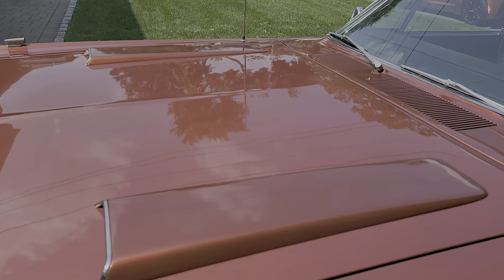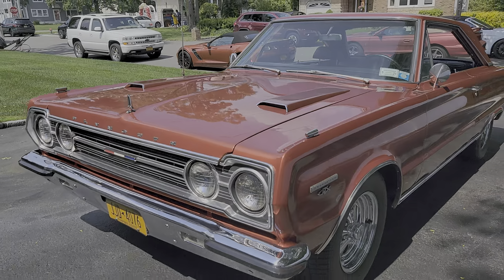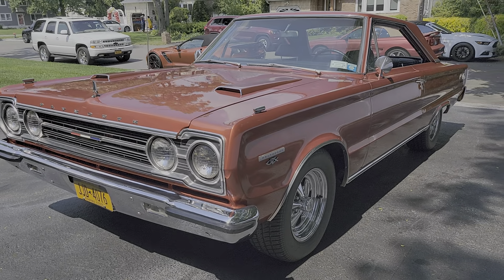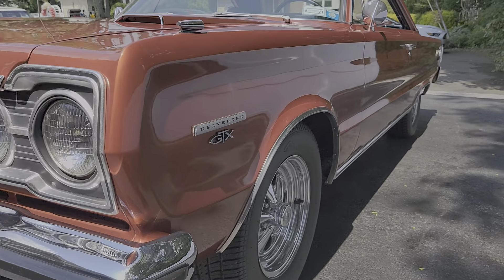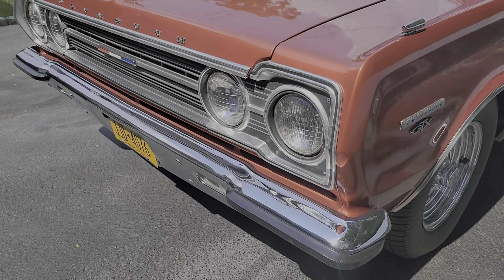I love that hood — that is so Mopar. Man, how straight this body is. Beautiful chrome and brightwork.